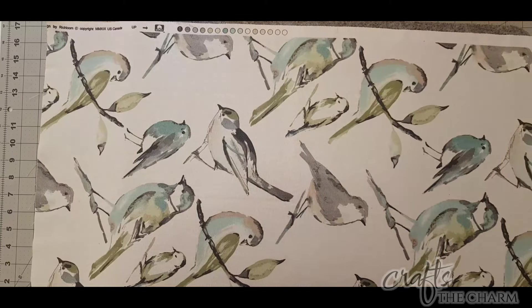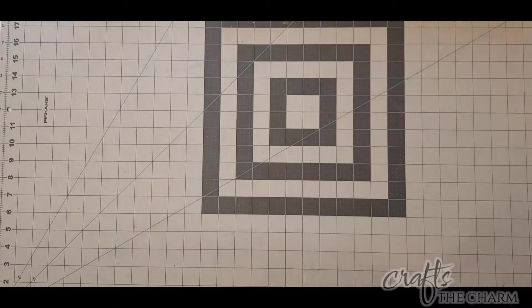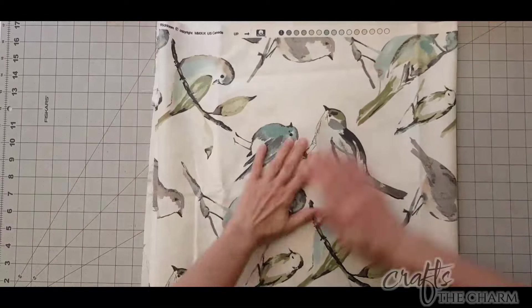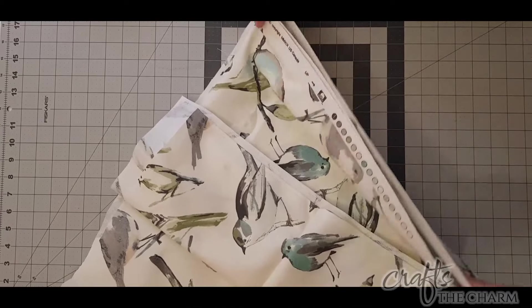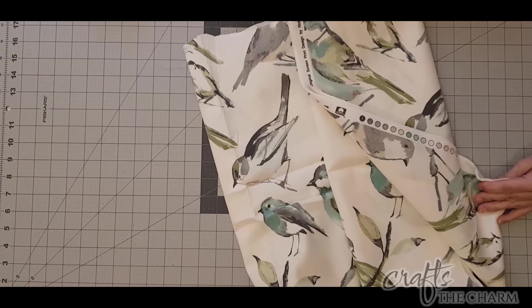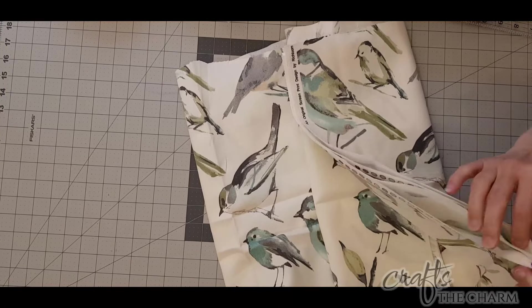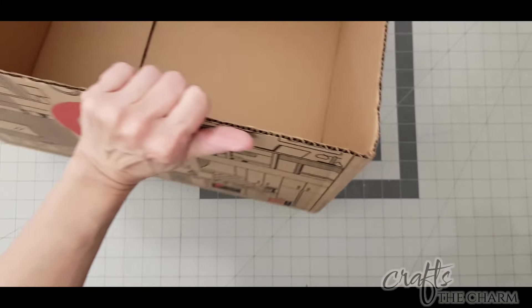Today's project is for a friend of mine. They have this gorgeous bird fabric and they picked out a matching bluish teal-ish fabric and zippers to go with it. What they would like is two pillows — their pillow forms are 12 by 20 inches — and they want the pillows to have both piping and zippers. They also have this Target box that they want covered with the fabrics.